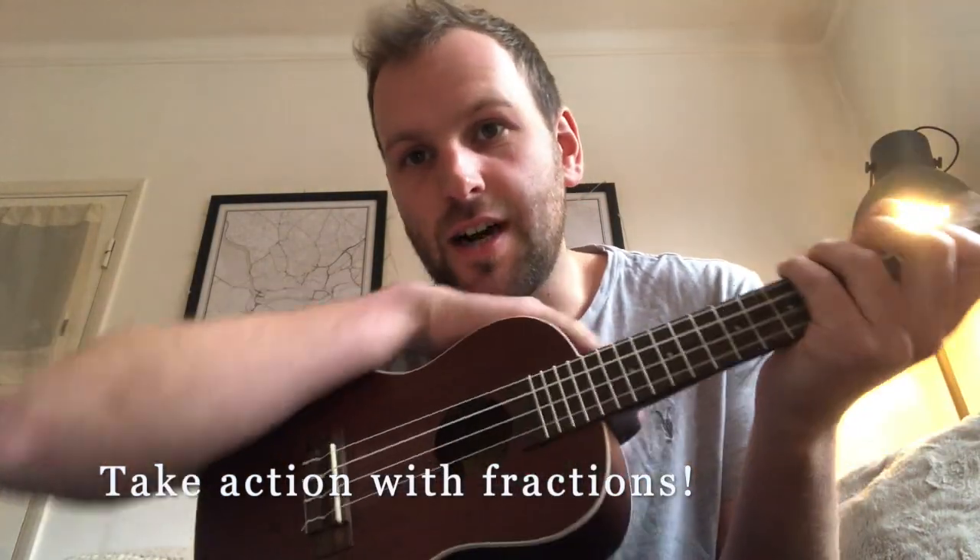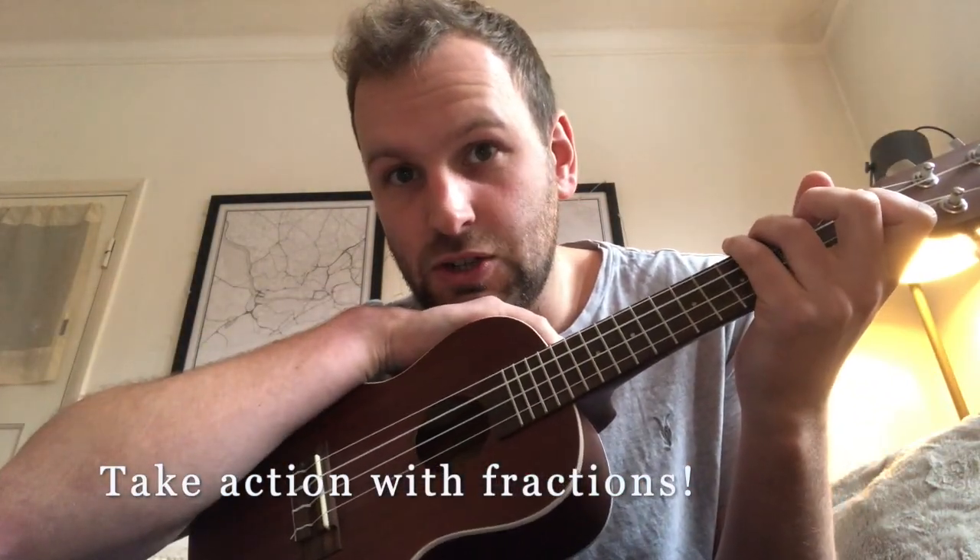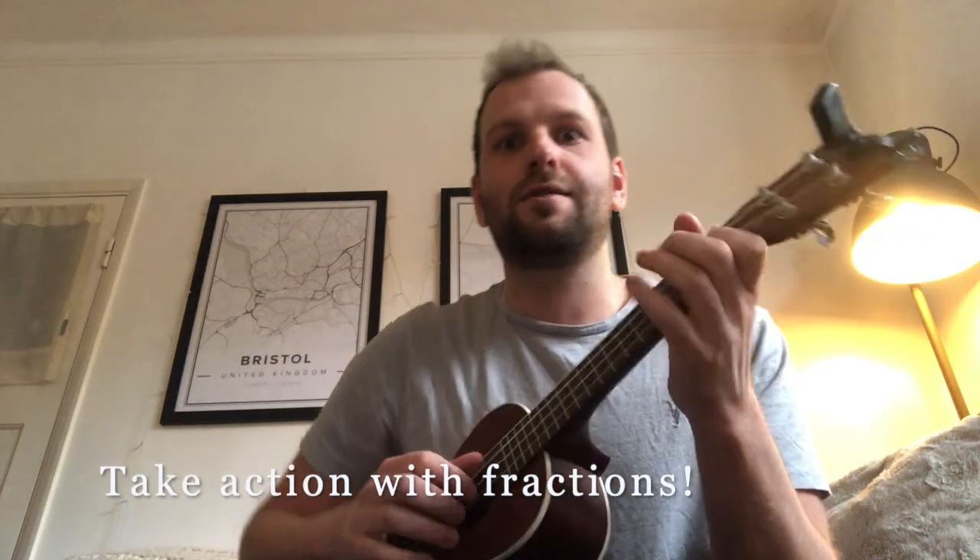Hi everyone, a little song about remembering those sneaky, tricky fractions that we all have trouble with.